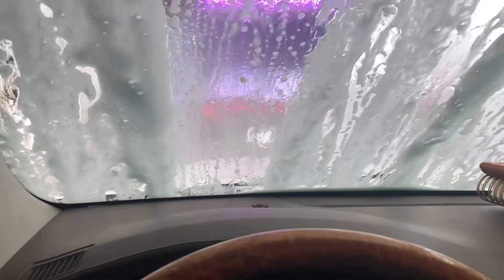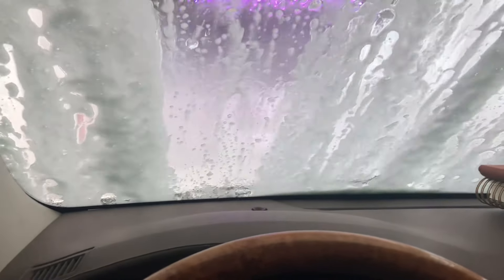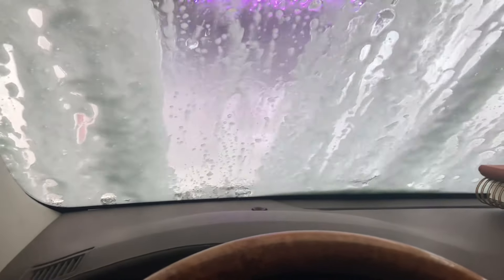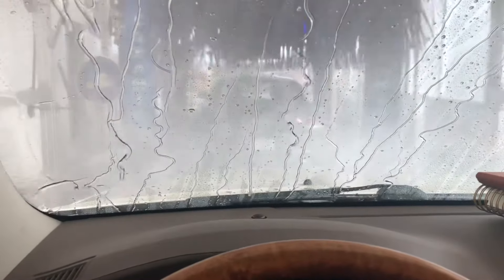So what better to do than run the car through the car wash and have a nice clean slate to destroy by bringing children and teenagers on a long road trip. No, I'm kidding — they actually do a really good job of cleaning up their trash at every stop and not making a mess with food and drinks in the car.